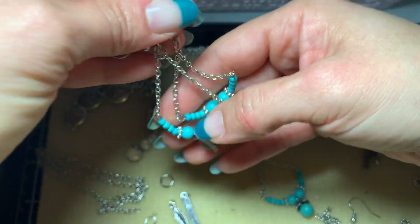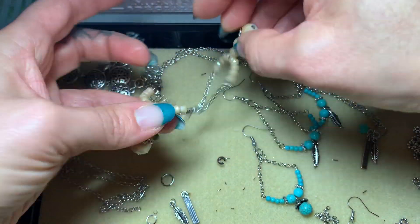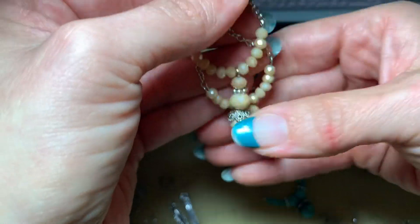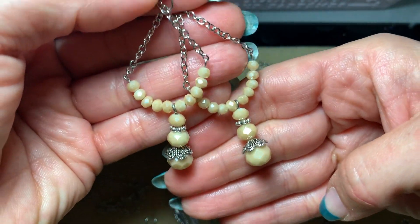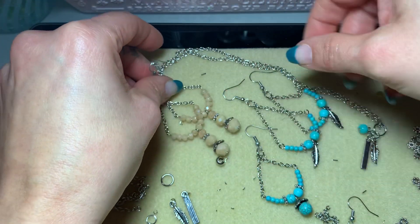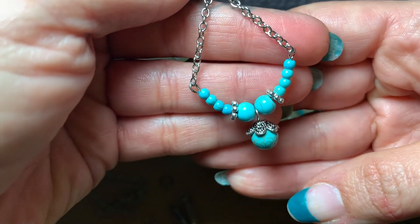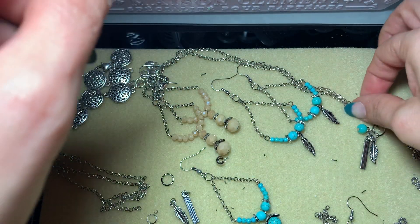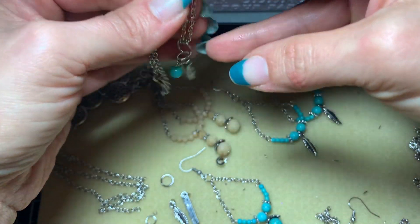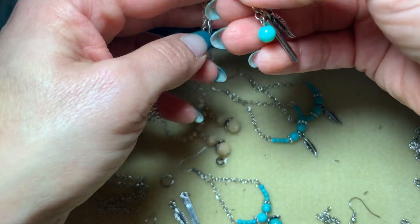They're with the fish hook earrings. This is one set I made, this is another set I made using crystals as opposed to turquoise beads, and I made the dangles at the bottom the same exact thing. We're gonna do a third one, and also a quick tutorial on a simple necklace for those of you that may not be major jewelry makers and just want to learn how to gift super cute, easy things.